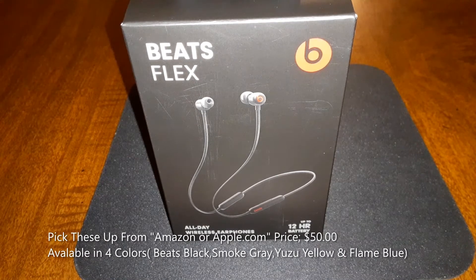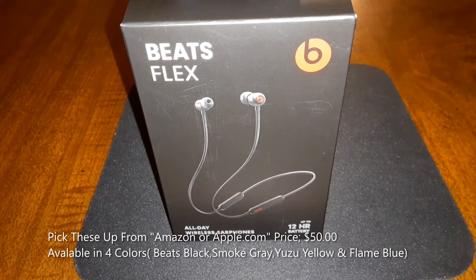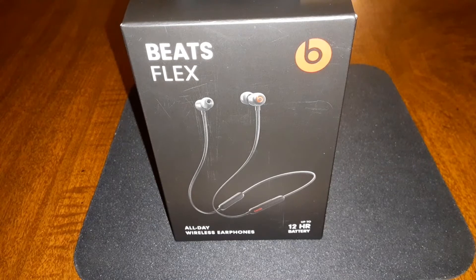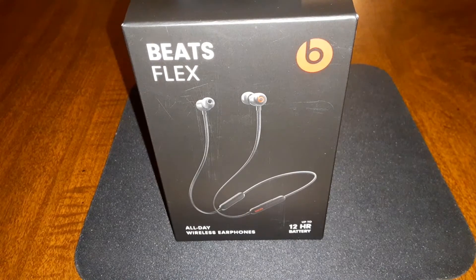So you can pick these up on Amazon or Apple.com — price is going to be 50 bucks and they come in four different colors: Beats Black, Smoke Gray, Yuzu Yellow, and Flame Blue. For the features, you got Class 1 Bluetooth technology supposed to go up to almost 100 feet, and you got the Apple W1 chip for seamless connectivity — say if you got an iPhone 11 or iPhone 12, you'll have that automatic pop-up on your screen. You got magnetic earbuds with auto play and pause, custom acoustic drivers, a built-in mic with wind reduction, on-device controls for volume, tracks and calls, and 12 hours of battery on a single charge. It features Fast Fuel, so 10 minutes of charge gives you an hour and a half of playtime.